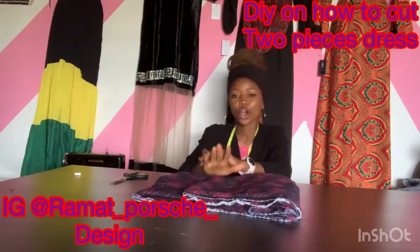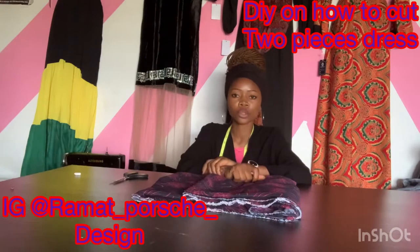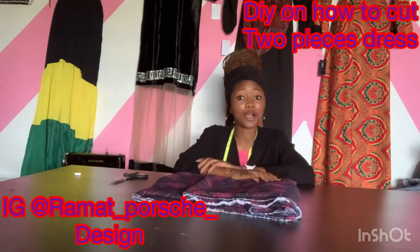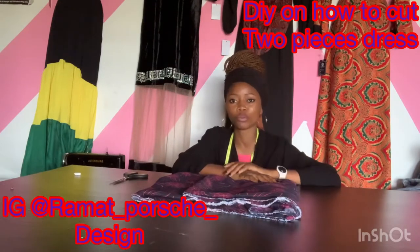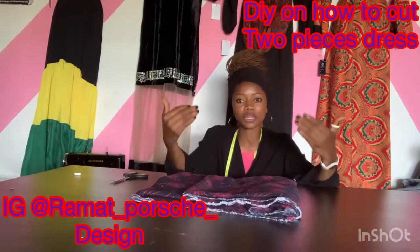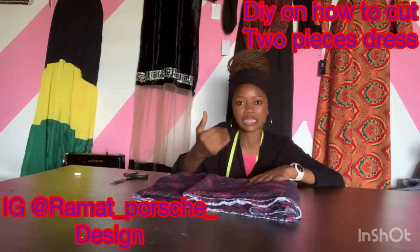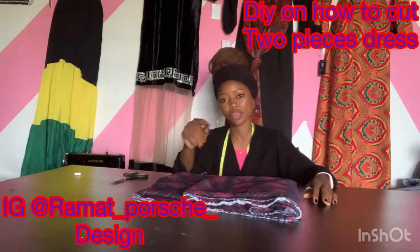For the two-piece displayed on the screen, we need two and a half trouser lengths of fabric. There is no way to manipulate it unless you want the top to be fuller — then you can use three trouser lengths. But for this we are using two and a half trouser lengths. You can manage with two trouser lengths, but don't try to manipulate it as it may affect your cutting.